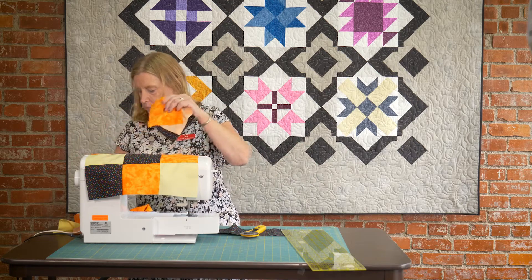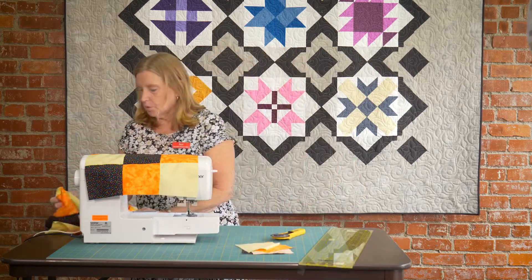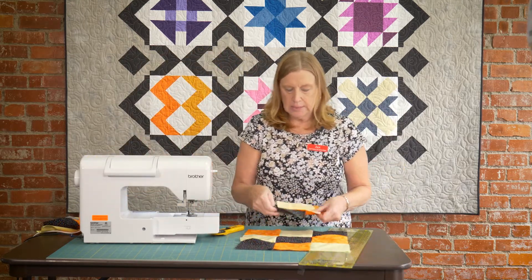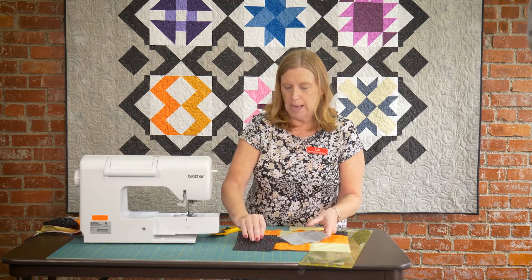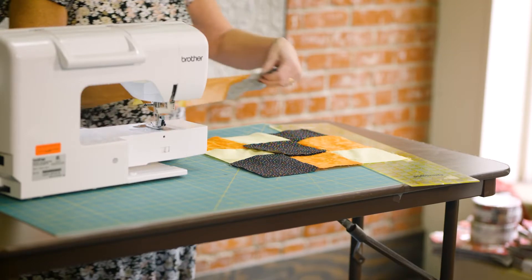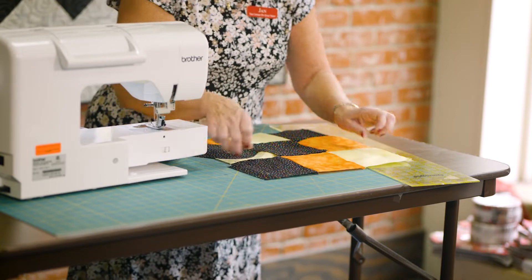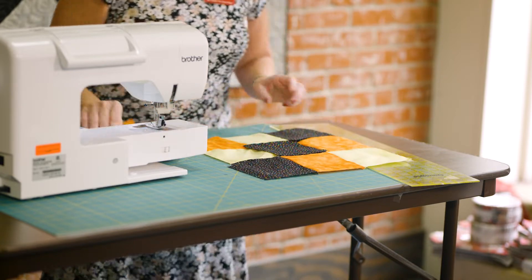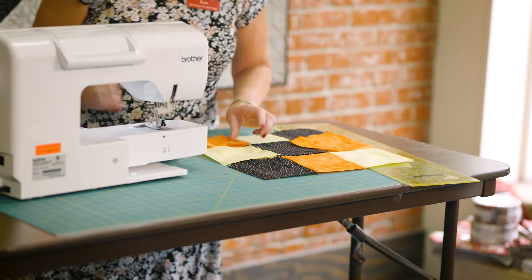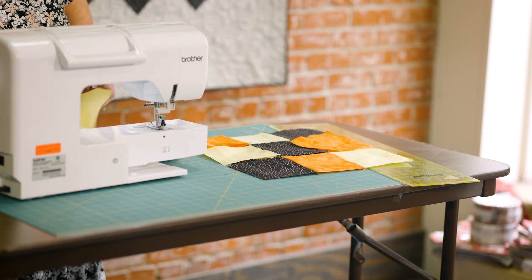So we have all these cut in our different colors, and the next thing you want to do is start sewing your rows together. I suggest that you lay these out the way that you want to sew them. So I wanted the black in three sections. Here's one sewn together — here's a row sewn together. So I laid it out the way that I was going to sew it together, so then you can look at it and say, that's the way I want it to look, and then you're ready to start sewing it together.